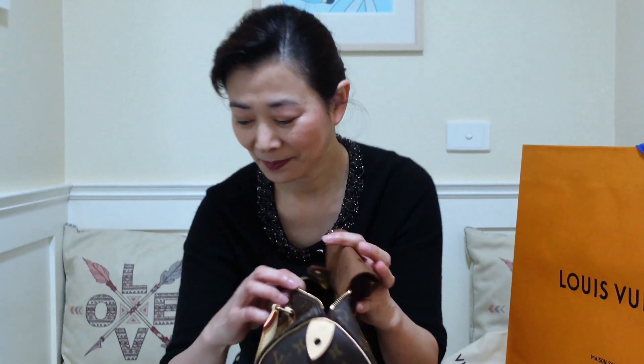Here are the two rolled top handles and the one-way zipper to open the bag. Inside, the interior is just one big open compartment and a side zip pocket. Very simple. And the date code usually sits behind the zip pocket.